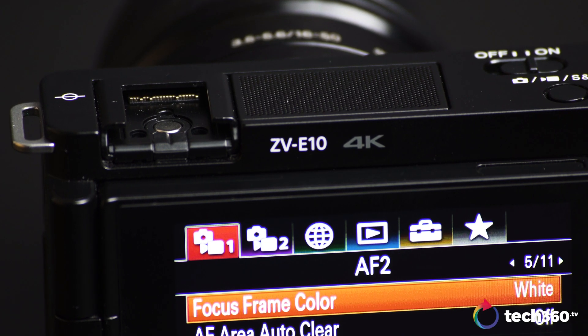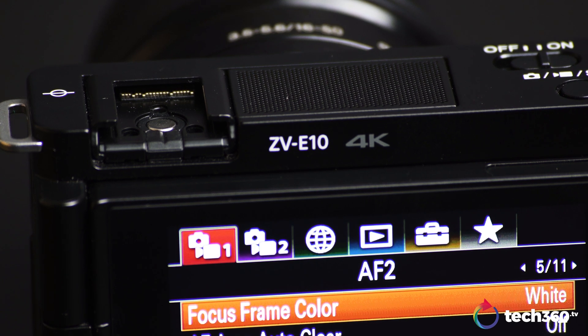Not forgetting to mention battery life, which isn't that great either. With a full charge and continuous use, I only got around 2 hours. Then again, I was expecting too much from the NP-FW50 batteries to begin with. So you might want to get at least one or two extra batteries if you're interested in getting this camera.